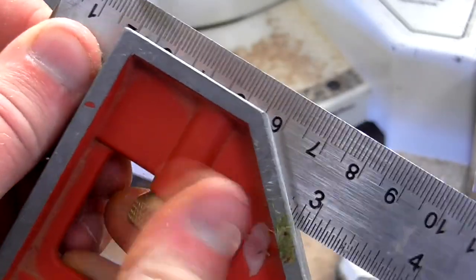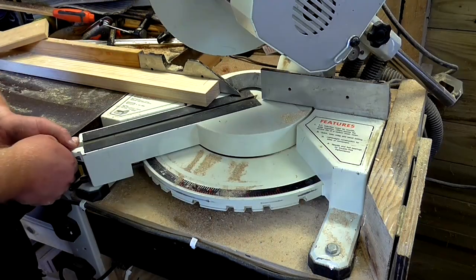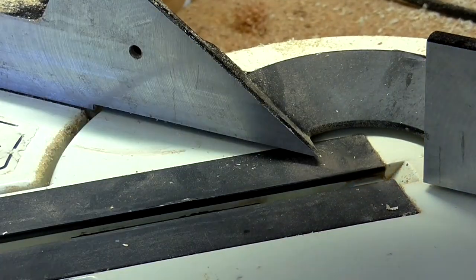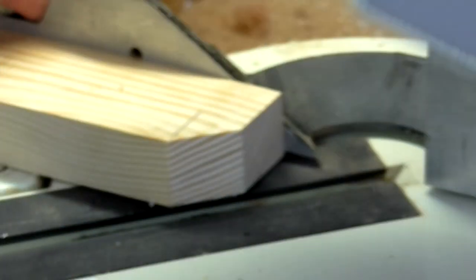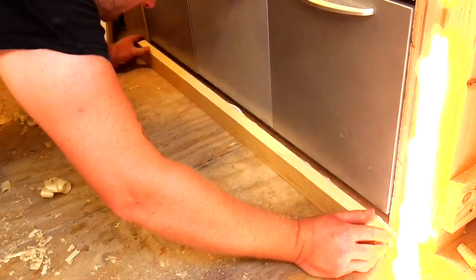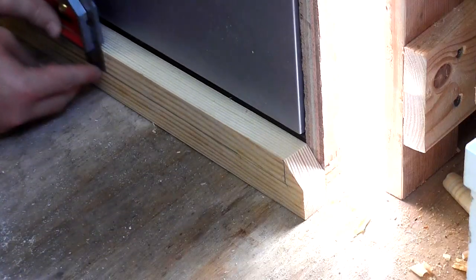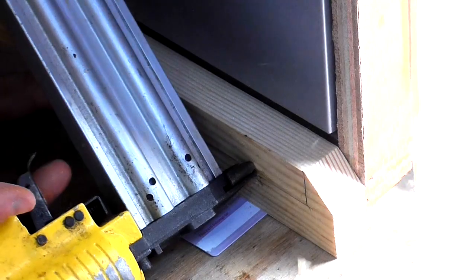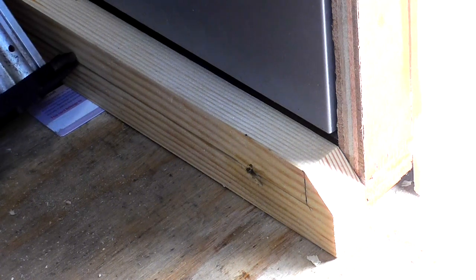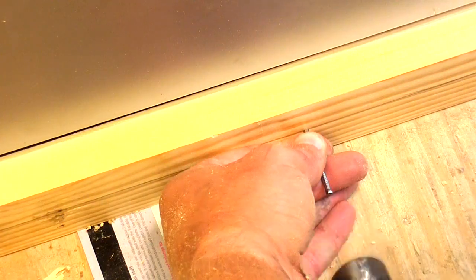I set my square to 18 millimetres, which was the thickness of the ply, and marked up 18 millimetres at each end, then cut a 45 degree angle up to that mark. I could then fit the bottom piece of trim, making sure the drawers would still open okay. I marked up where the centre of the bottom piece of plywood would be on the trim to guide where I'd fire the nails, and used a plastic card as a spacer to leave a couple of millimetres gap between the trim and the floor. At this point my nailer decided to stop working, so I went back to the old-fashioned way of doing things.